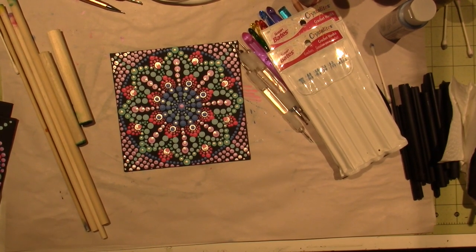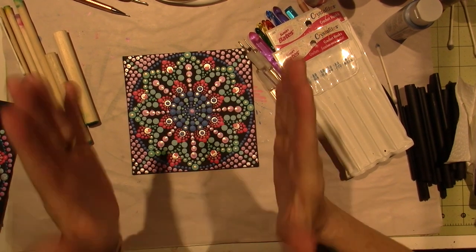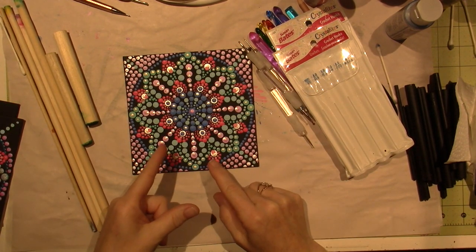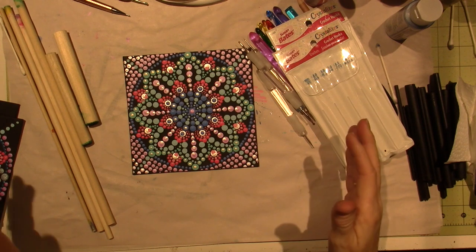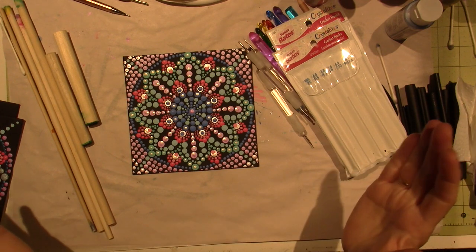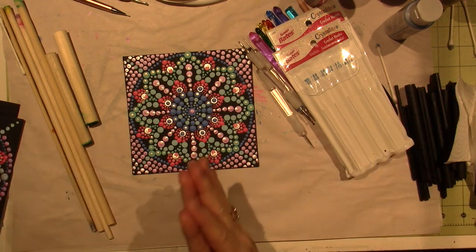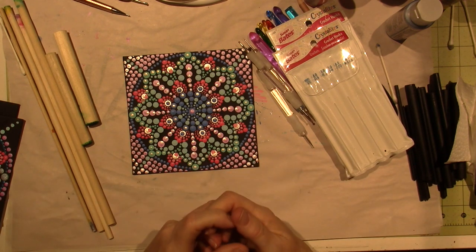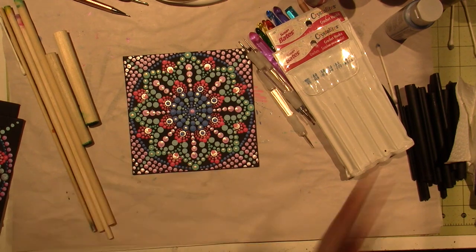Hello, it's Sarah, and I'm here today to talk about dot mandalas. This video is going to be dot mandalas for beginners. I am definitely a beginner — I've been doing this like a week, if that. But I can tell you what I've learned in that week as far as tools, paints, and design. So let's get started.